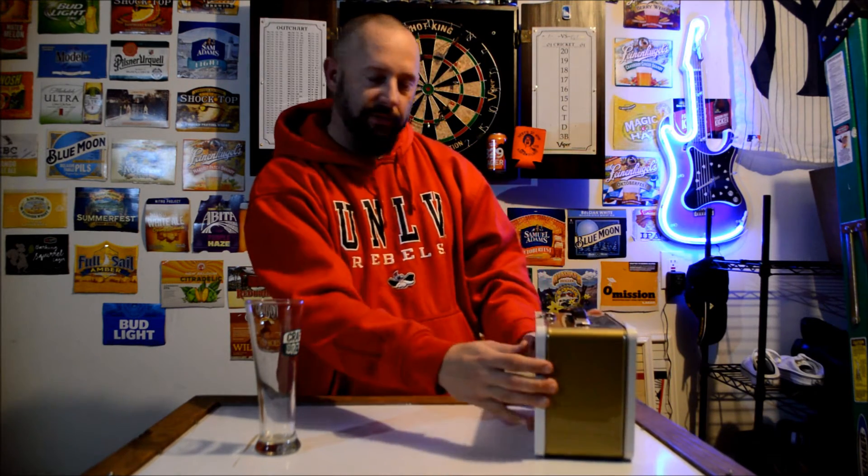Welcome back to Dickey's Beer Review. Tonight I'm going to be trying this. Friends of mine at work, Shelly and Michael, brought this in to me. They said they thought of me when they saw it at the store so they got it for me. It's this crazy, kick-ass lunch box. They said they found it at Total Wine & More.